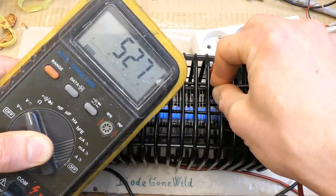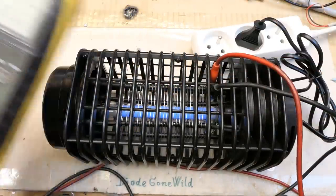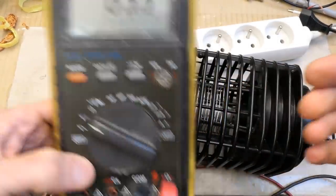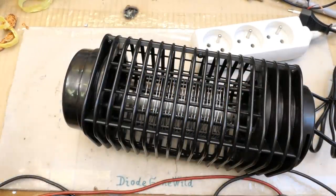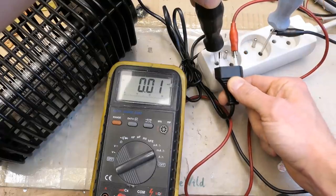Measuring the voltage on the grid shows 526 volts, which is fairly close to the claimed 600 volts. The 10 megaohm internal resistance of the multimeter is probably pulling it down. It might actually be charging a capacitor via quite a high-resistance resistor. Now let's measure how much current it draws.